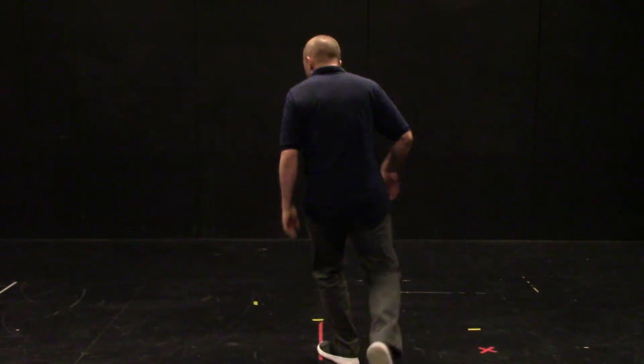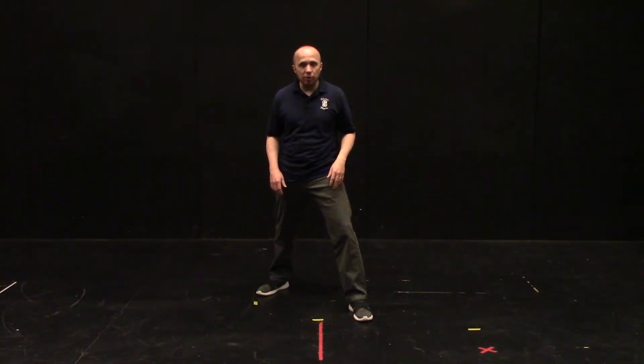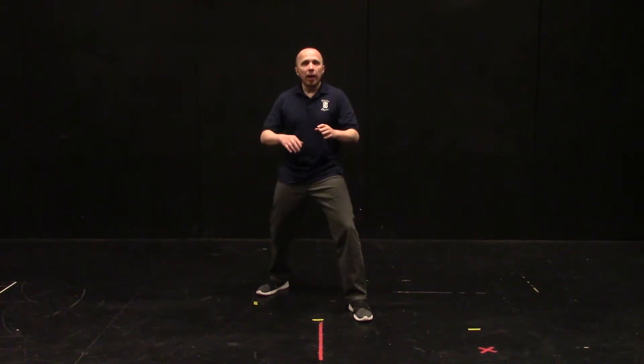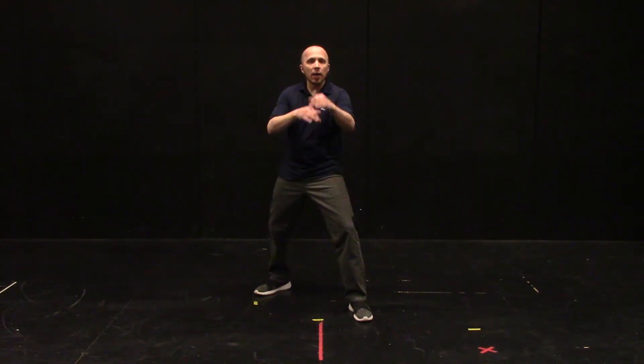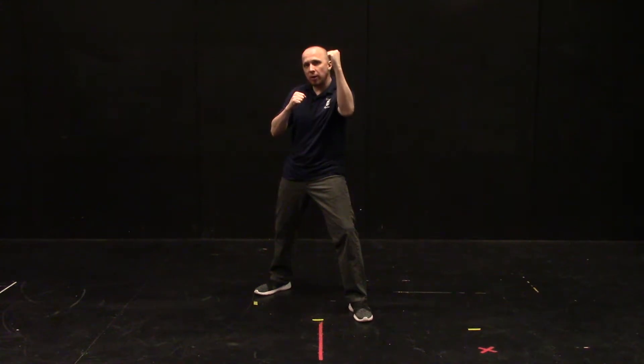Welcome back to our fourth unarmed stage combat video. Today we're going to be looking at punches — specifically two kinds known as straight punches and jabs. We're going to start in a basic on-guard fighting position. This is a three-dimensional stance, just like in armed combat, with width and depth between the feet and a lowered center of gravity. I bring my fists up in front of me. I have a front foot and a back foot, which means I also have a front hand and a back hand, and that determines whether a punch is a jab or a straight punch.